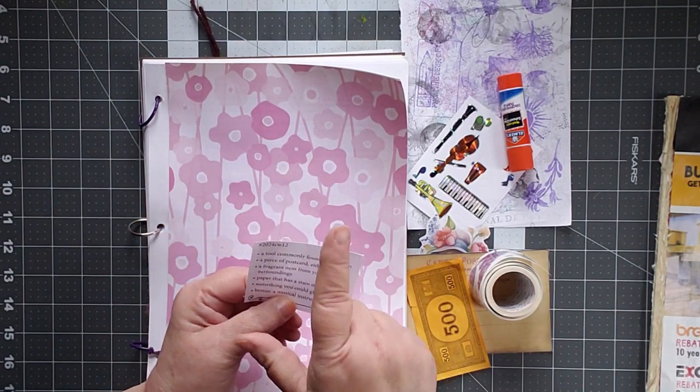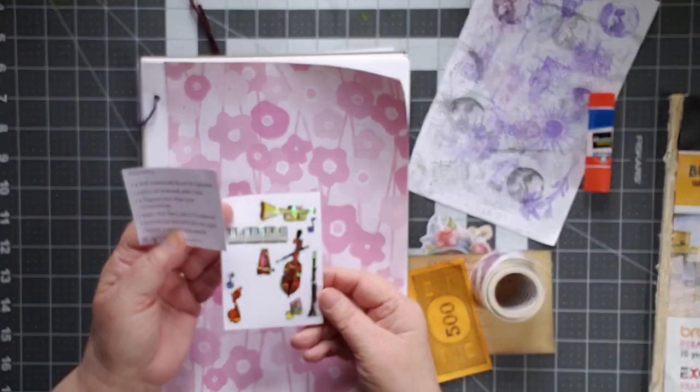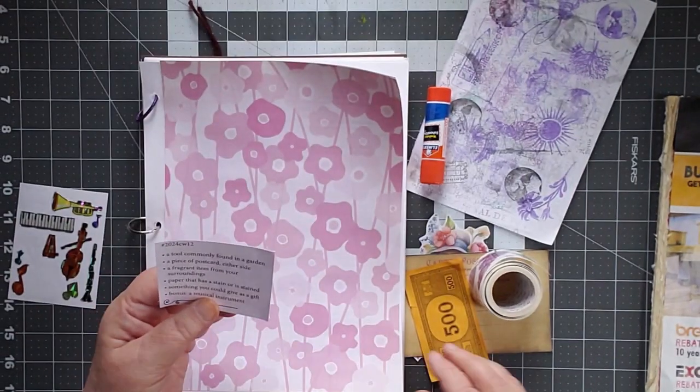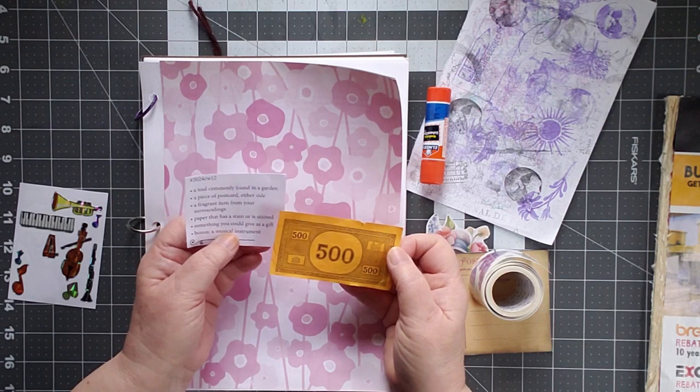This week I'm going to go from the bottom up. The bonus is a musical instrument, and I have a bunch of stickers here that are musical instruments. Something you could give as a gift, and I thought of money, and I have some.